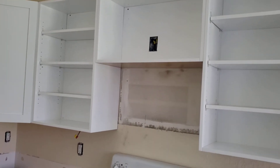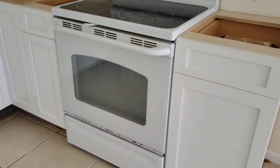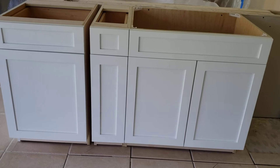We've got some grouting to do and everything else, but she's looking good. We've got the templators coming in next week Tuesday and we will be rocking and rolling. We're going to be working on Monday to get the crown mold on and get the kicks in.